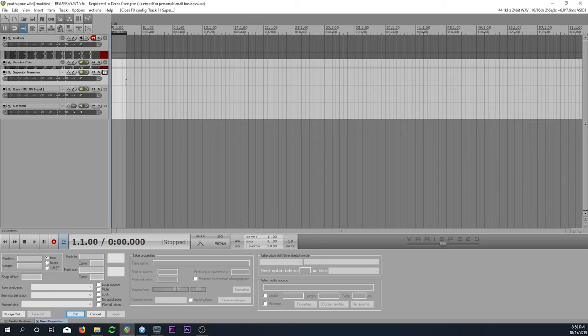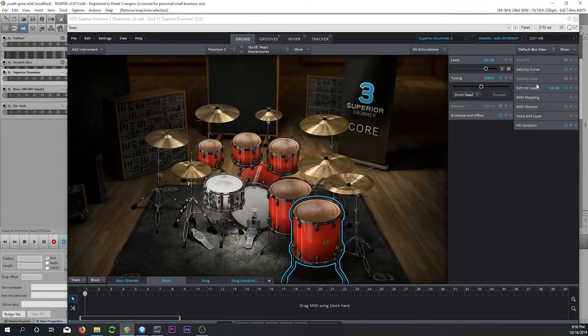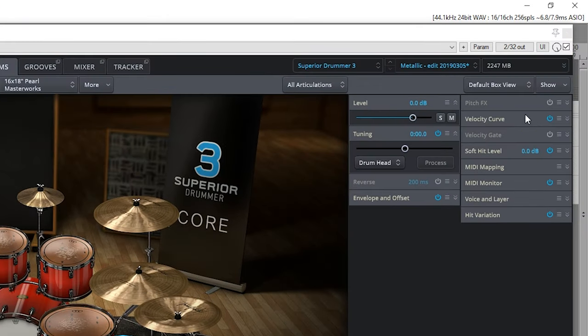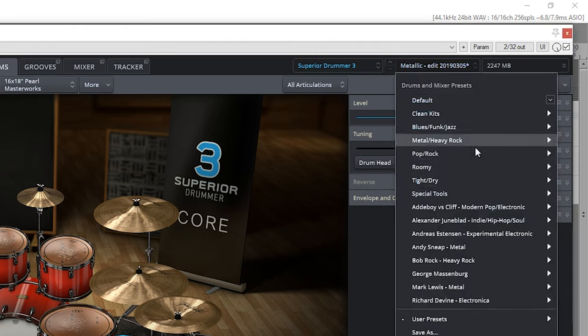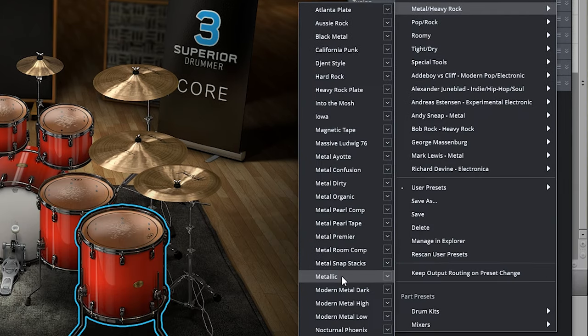We're going to open up Superior Drummer 3. I have a drum set preloaded — this is the Metallic drum set. If you go to the dropdown, go to Metal, Heavy Rock, and scroll down to Metallic — that's the one I based this off of. I have changed the sound a little bit as far as the mixing goes, and I'm going to play around with the cymbals a little bit. But this is what I started with, and I think it's a pretty good sounding set.